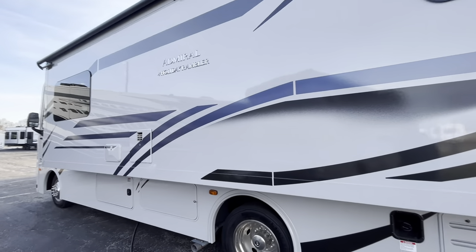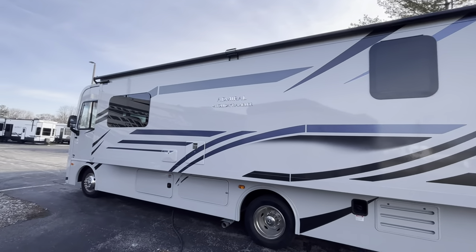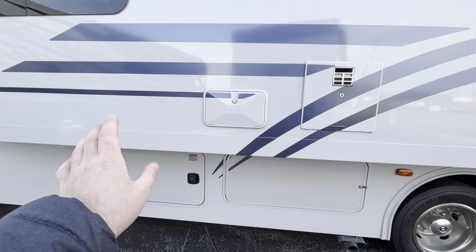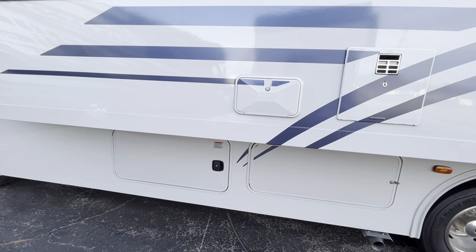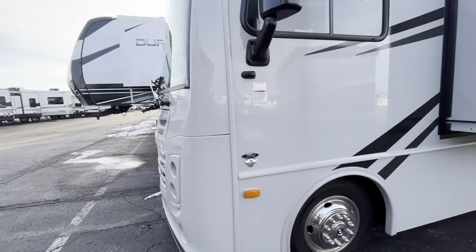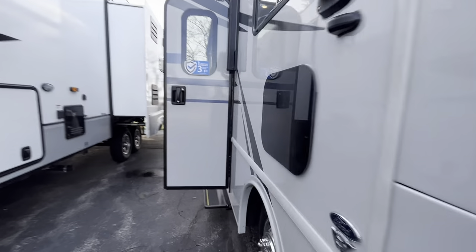Heading down the side, you can see this massive slide — it already has a slide topper on it. Then you'll have a little storage bay and some discharge stuff. You're going to have your sewage discharge, and then your power cord is going to be housed in that storage bay. So that's a little bit of a walkthrough on the outside — now let's pop inside.